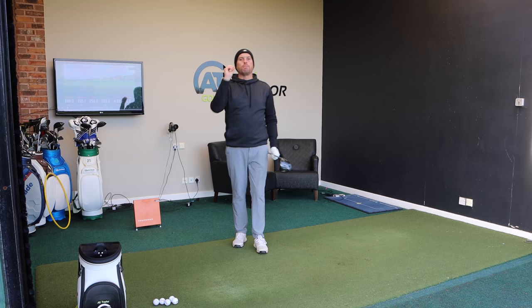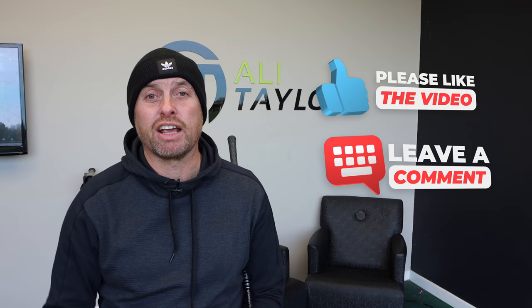Hope you've enjoyed today's video. If you have, like it and share it, comment below and I'll get back to as many people as I can. There's another video just there that hopefully will help you with your golf. Hopefully catch up with some of you guys down here soon — stay in contact.